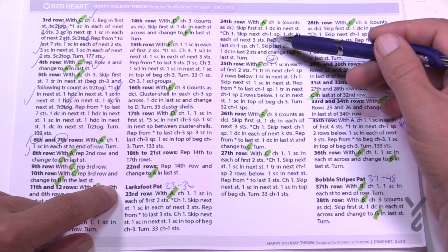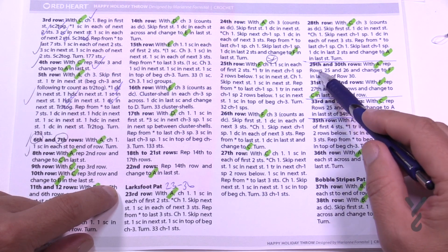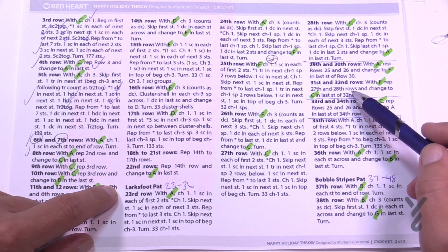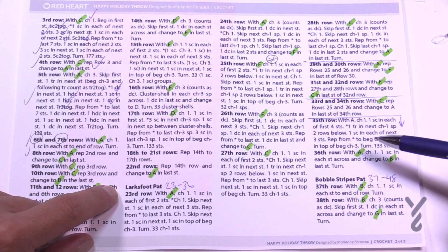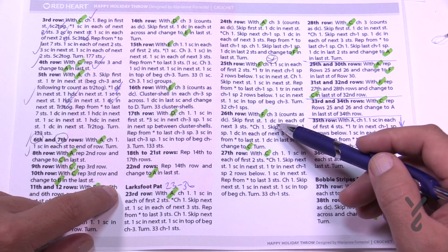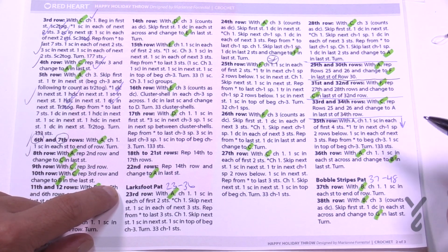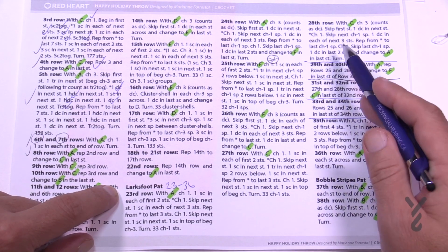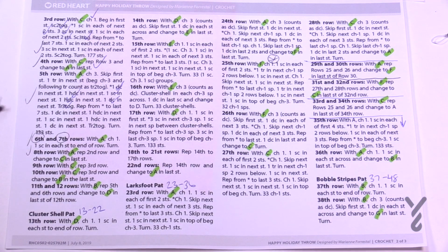We're going to proceed through this pattern and I'm gonna leave you off on row number 28. Row 29 and 30 is the same as 25 and 26. Row 31 and 32 is the same as 27 and 28 — so 25 to 28 is a repeat. Rows 33 and 34 repeat rows 25 and 26 once again. I'm going to pick you up on row 35 and 36 at the end. So I'll film all the way to 28, you'll do the repeating, and I'll pick you up on 35.